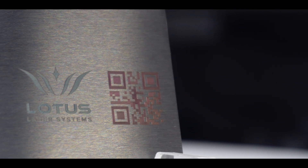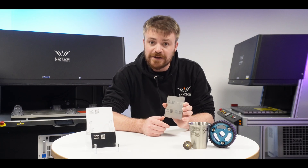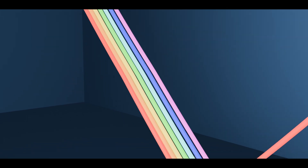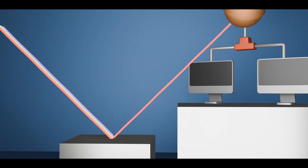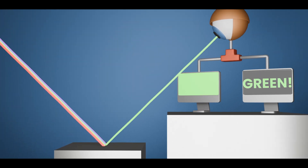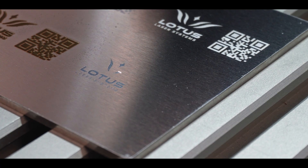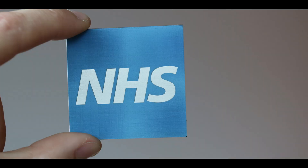And finally we have the jazziest one of the bunch: color marking. Like annealing, color marking works by creating a thin oxide layer, but instead of absorbing all light it absorbs all light apart from one part of the color spectrum — which is why we see it appearing blue and red here. Like with black annealing, it is a little bit slower to apply than the white mark, but does leave a great finish when done well.